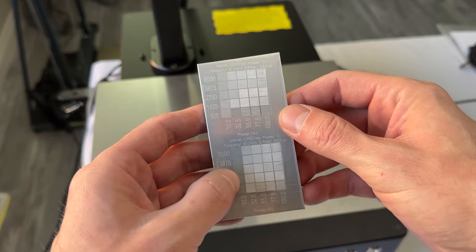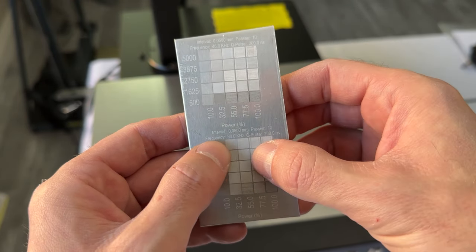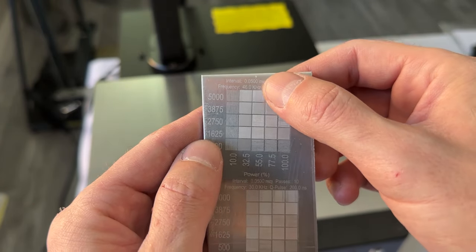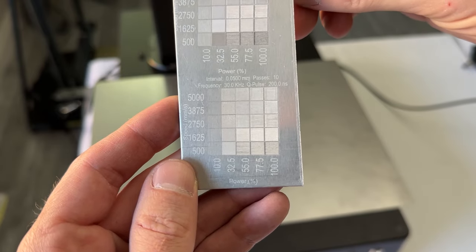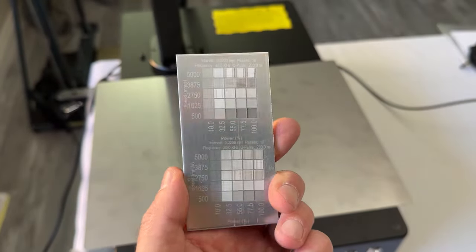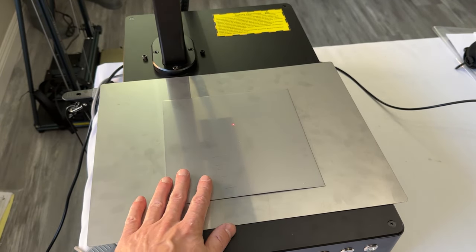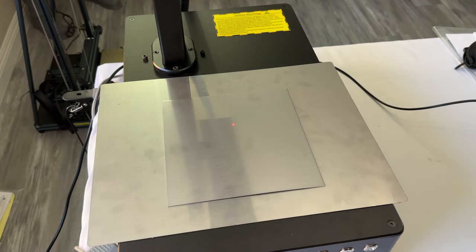Here are the two passes again with identical settings except the line interval is now 0.05 on both — comparing 46 kilohertz versus 30 kilohertz. You can clearly see the difference: the 46 kilohertz pass at 0.02 millimeter line interval is much deeper than 0.05. Same holds for the 30 kilohertz side — 0.02 definitely makes a difference. This is always a nice test to run on different materials. Next I'll try it on some stainless steel, adjusting frequency and Q-pulse to see if I can get some different colors.